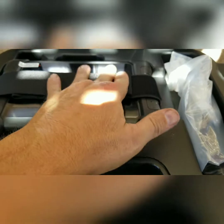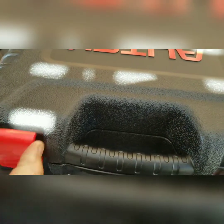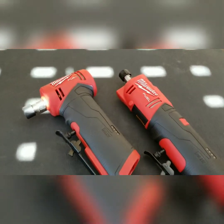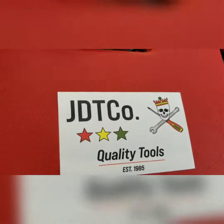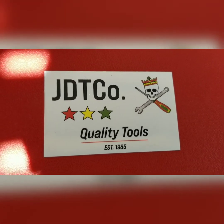Pretty happy with this so far, since I haven't even played with it yet, but happy I have it. There's the two M12 grinders. But that's my JDT Co. tool haul. Y'all be safe — until next time, see you.